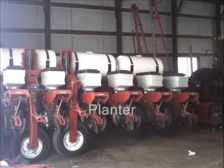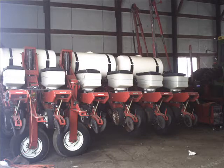What you see now is a planter. The planter is pulled behind the tractor and is used to plant seed in the ground. Throughout the summer those seeds grow into big strong plants and will soon be ready for harvest.